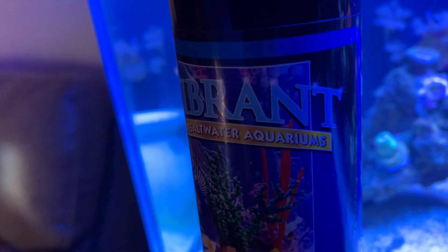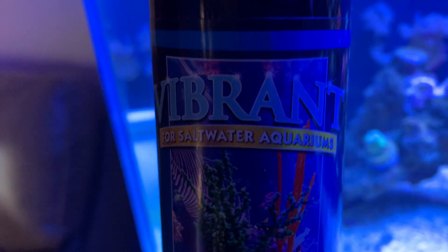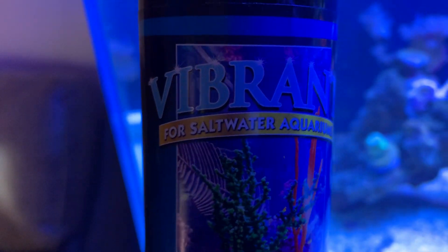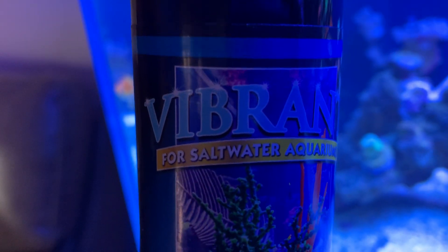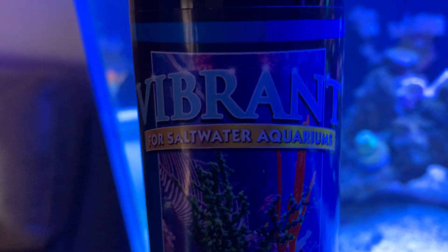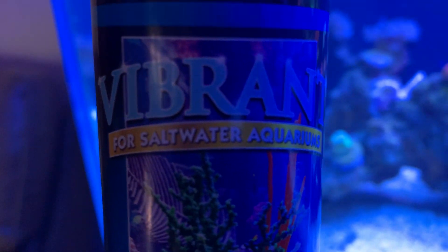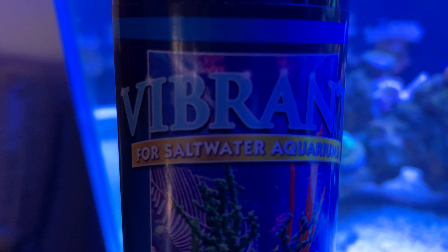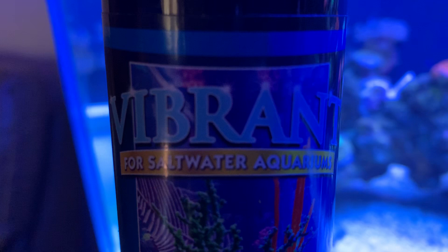This one says 'for salt water aquariums.' The one they sell at BRS is for reef aquariums, so this might be a little bit more potent and have some more bacteria and carbohydrates in it. So if you buy it and want to try it, use it very very sparingly and wisely. Don't overdo it. And I would recommend getting the reef formula.